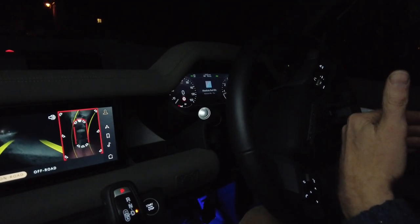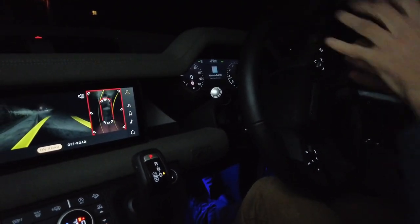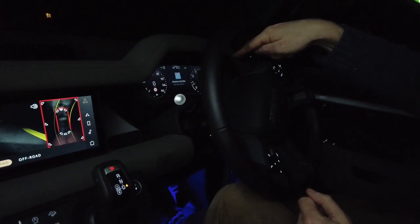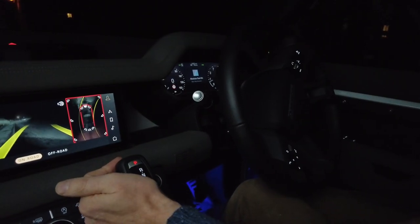Let's go for a drive and see how it works — we'll have a play with the twisting and pushing the stalk. Let me get out onto the open road, get the speed up, and hopefully get some footage off the GoPro. The GoPro is now recording.